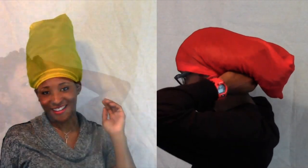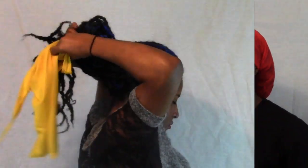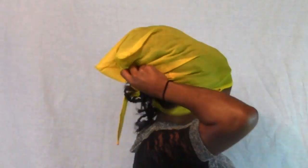How awesome is that? Most of these bonnets have elastic in them and it loosens up over time or falls off your head at night. The do-bag is pretty much guaranteed to stay on your head.